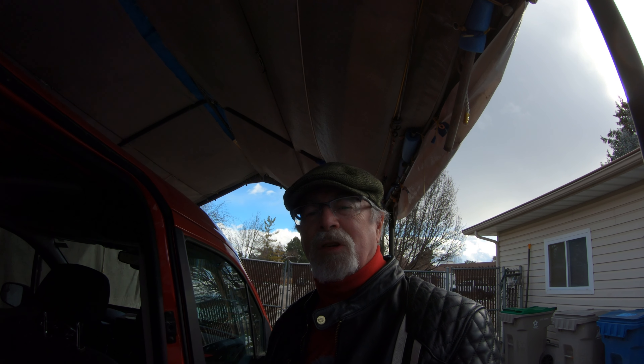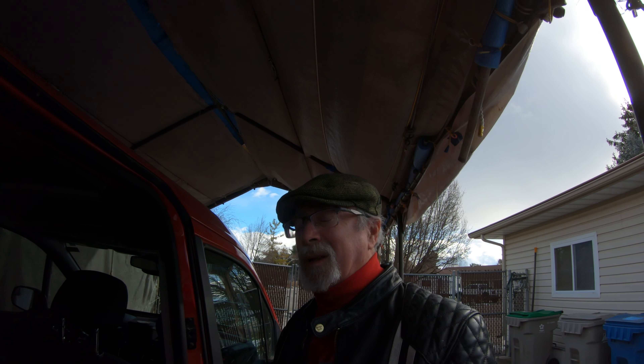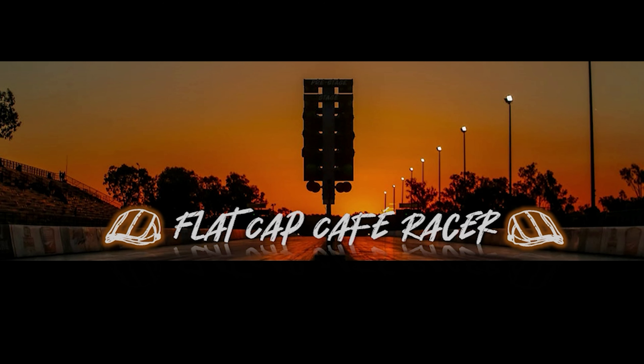This is Flat Cap Cafe Racer saying goodbye — stay tuned for some more rides. I think I'm going to get the Kawasaki out pretty soon. Join me and my friends at Flat Cap Cafe Racer for riding and racing. Please subscribe.